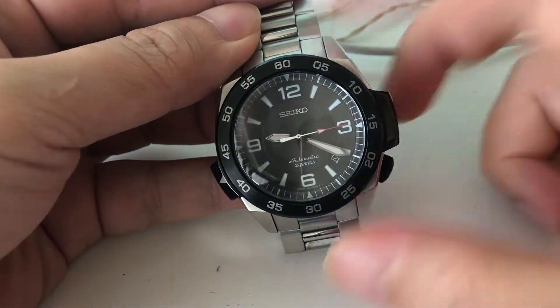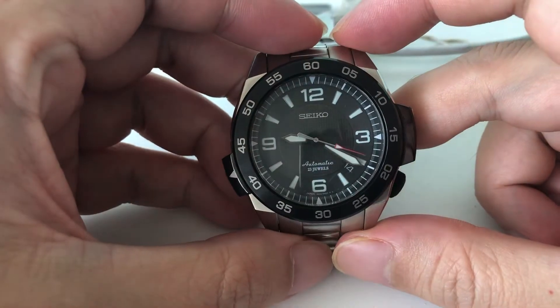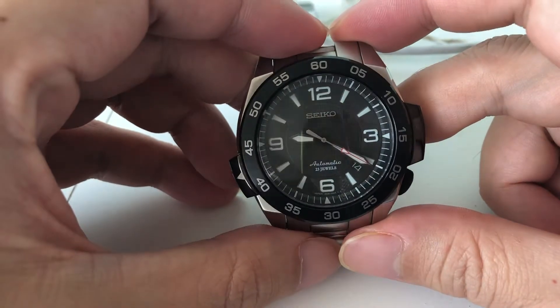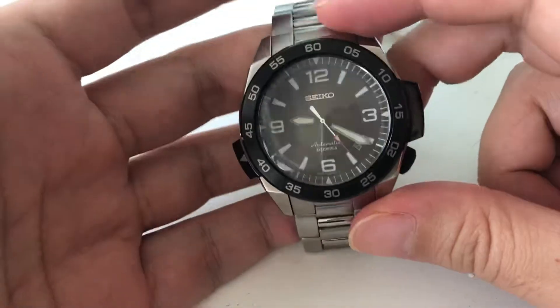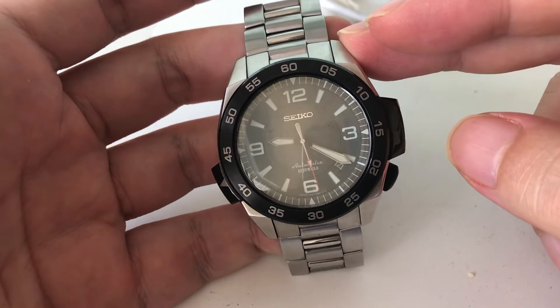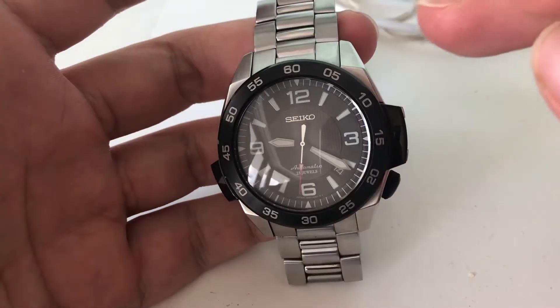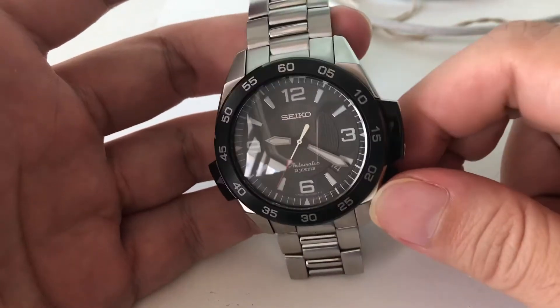Hi, this is Swashobi and today I'll be doing a long-term review on this very interesting watch. This is a Seiko automatic sports watch, and it is one of the first to have the 4R movement powering its internals.